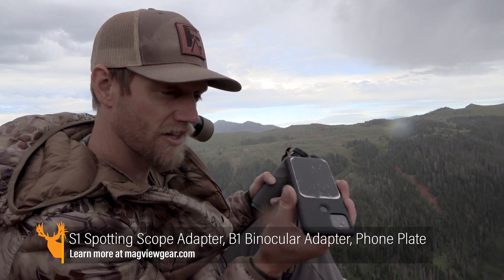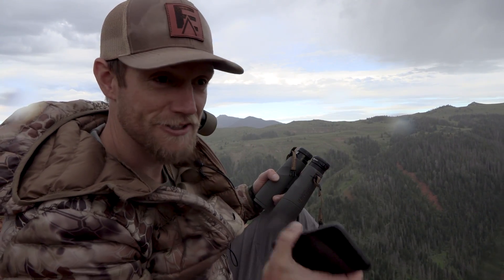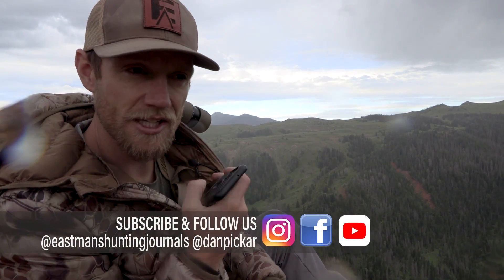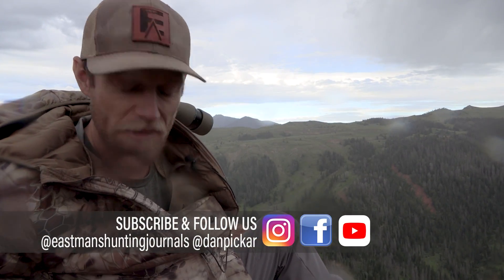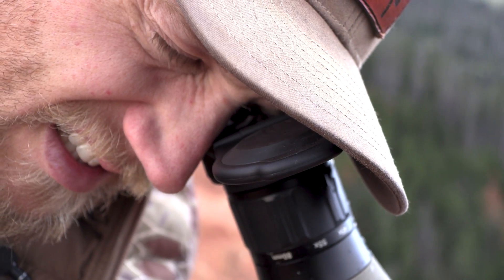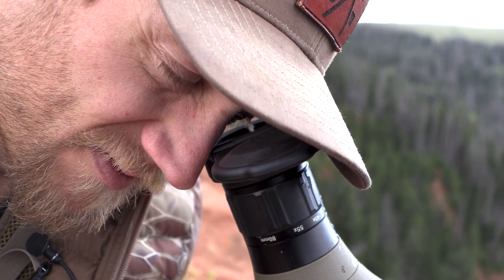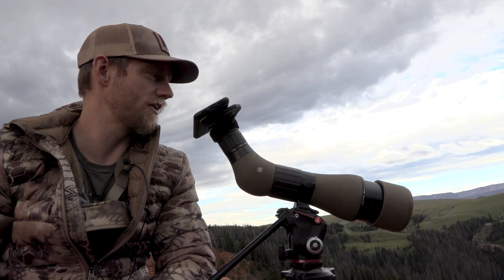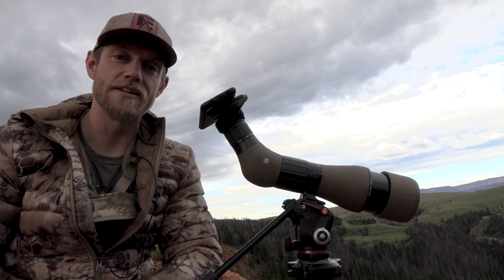I like that you don't need another phone case — just your sleek everyday phone case, what I call a town phone case — and it slides right into your chest pocket or your pants pocket. No bulky phone cases. Hopefully you guys found this review helpful. The Mag View digiscoping system is pretty darn cool. Thanks for joining us; we're going to watch these bulls a little bit longer and enjoy our time up here on the mountain.